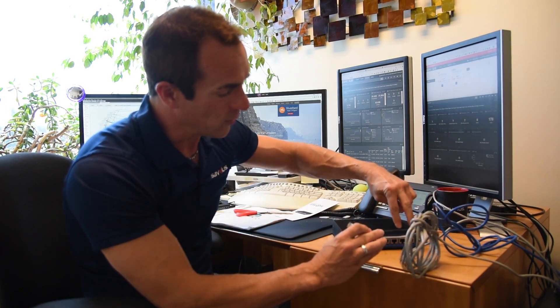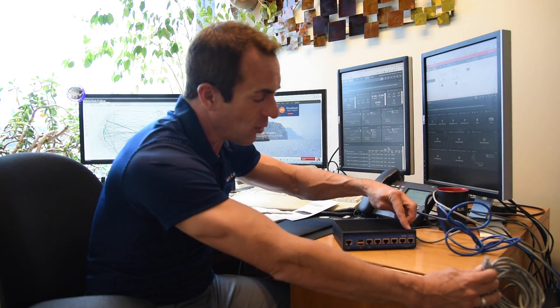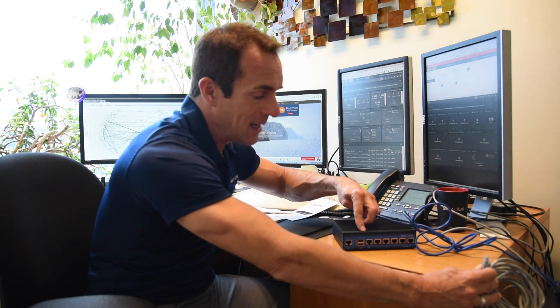Here's my cable modem and here's my router. We're going to use the bridge ports here — this is a hardware bypass. These are all one gig ports, so you can connect this up to a one gig network and all the traffic will pass through without any problem.